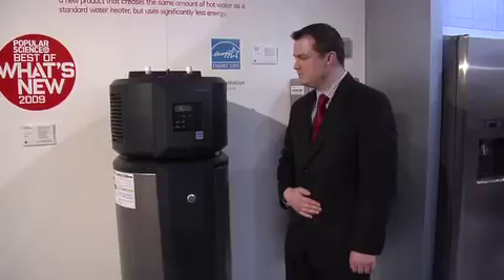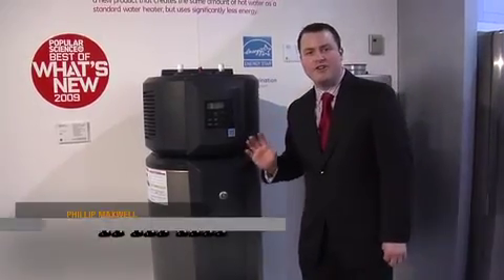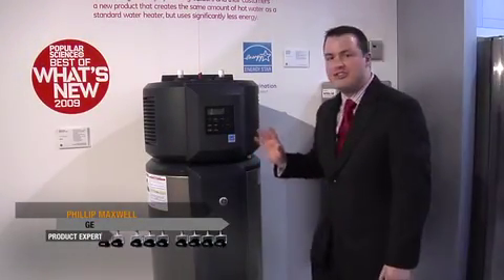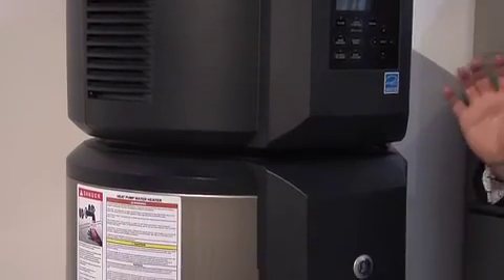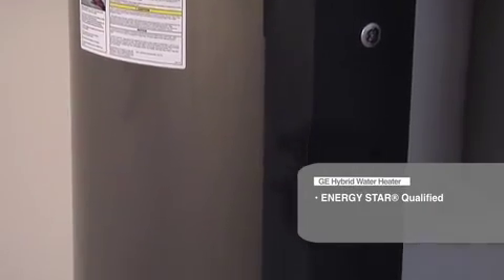With us today is GE's Phillip Maxwell, live from their exciting product exhibit at the show. I'm here with a very special product, a new product in the GE family. This is the GE Hybrid Electric Heat Pump Water Heater. This is one of the first Energy Star qualified electric heat pump water heaters on the market.